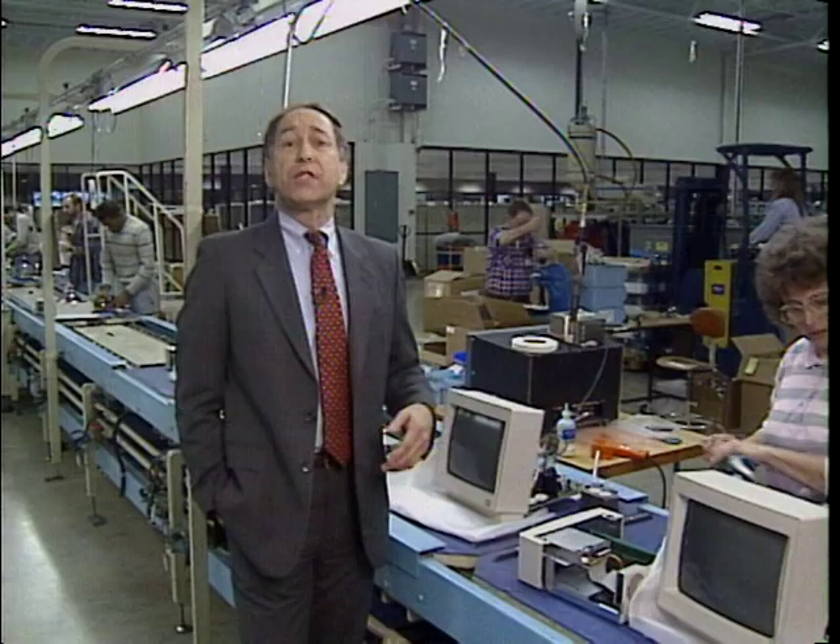Get yourself a case, a motherboard, some memory, a disk drive, a graphics card, and you can get exactly the computer you want. Today we'll show you how to build your own PC on this edition of the Computer Chronicles.